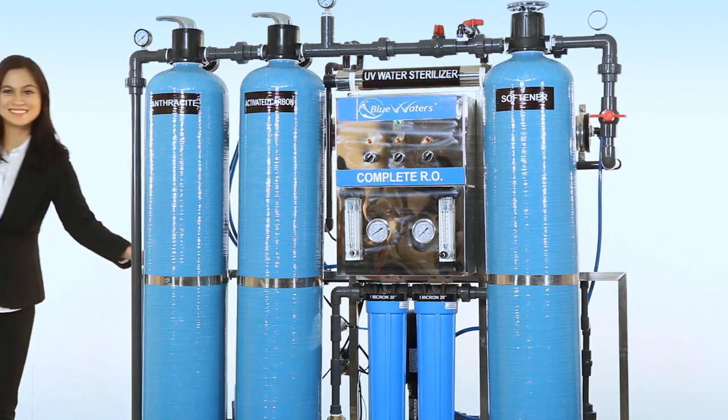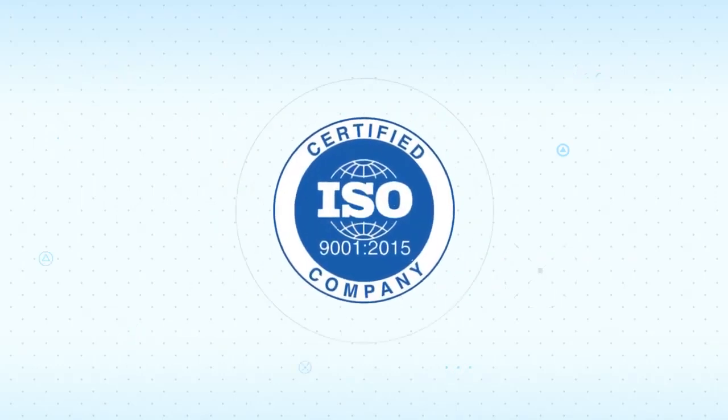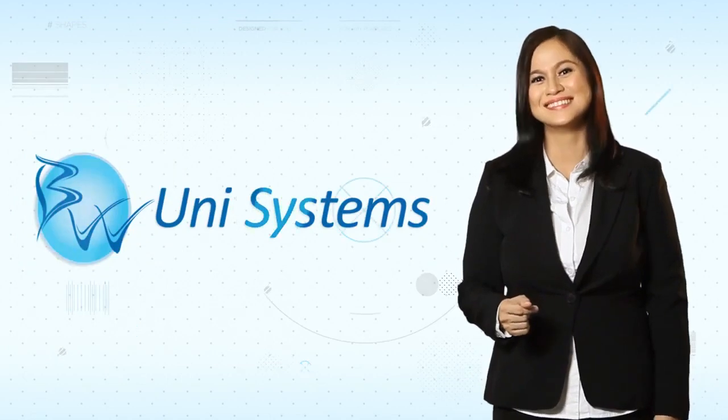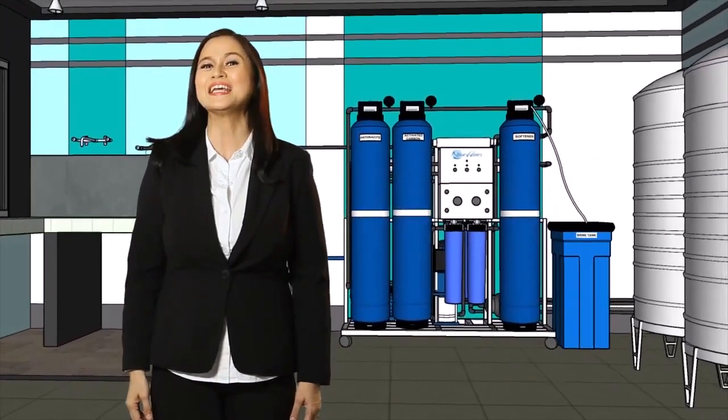Imagine a whole water treatment system now made more movable and mobile, yet still provides world-standard quality drinking water. That's BlueWaters UniSystems. We've made the water refilling station business even easier to own and more profitable for you.